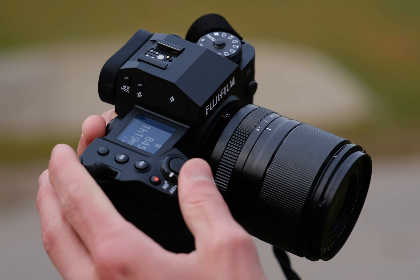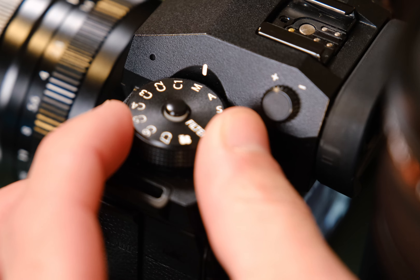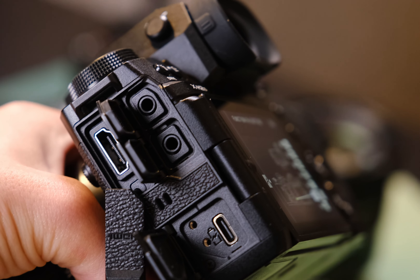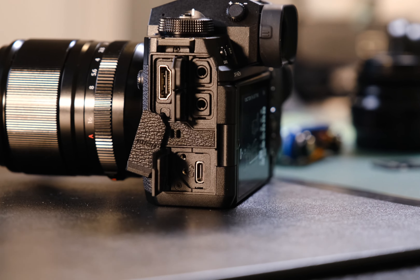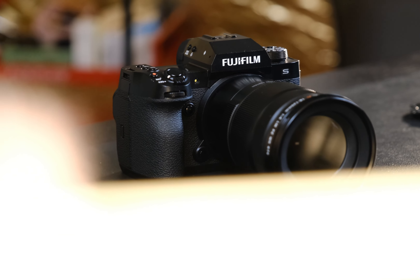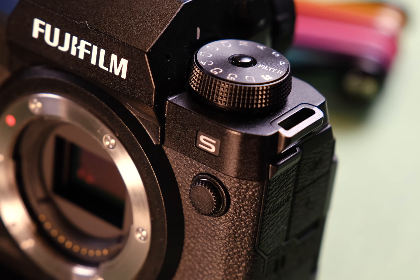Beyond that, like the X-H1 before it, there's a deep hand grip, lots of customizable modes, dedicated headphone and microphone jacks, and a full-size HDMI port. Speaking of the battery, the battery life is awesome. When it comes to specs with the X-H2S, there's not a lot to be disappointed with. It sits at the top of Fuji's lineup for a reason.